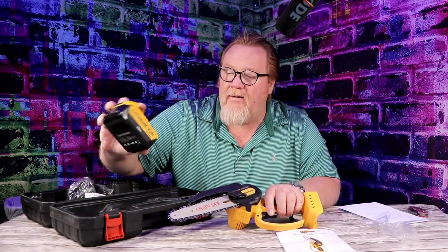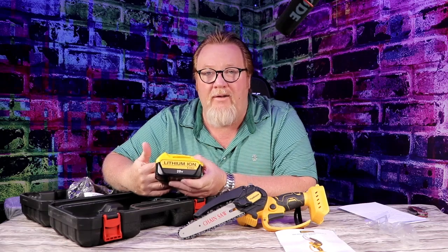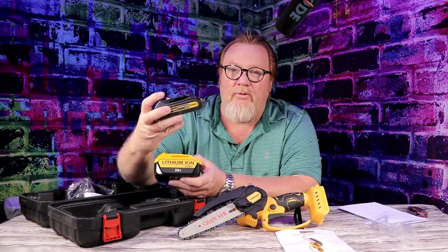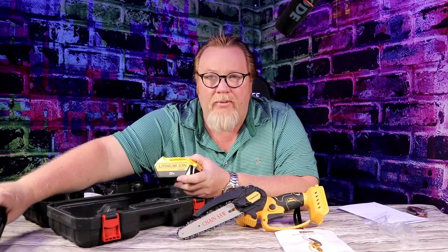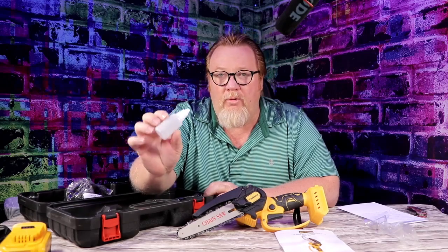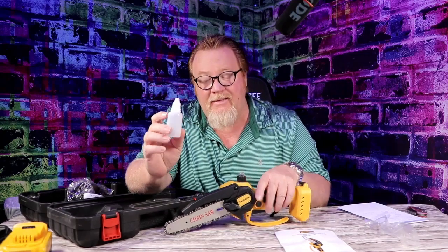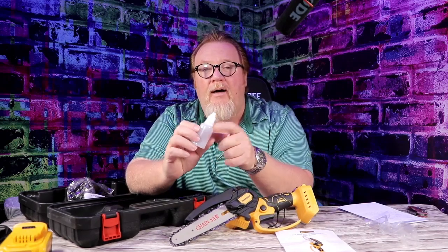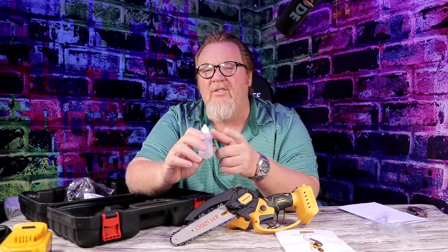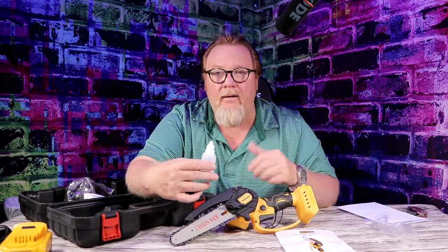The batteries come in different ways. You can buy the generics, which I always buy because I'm very money conscious, or you can get the originals. I always buy the generics because I don't have a problem with them. Now it comes with a little oiler bottle — about this size. You fill this up with oil. You can use motor oil or cutting oil. I'd suggest 30 weight motor oil because the oiler works better for me with motor oil.